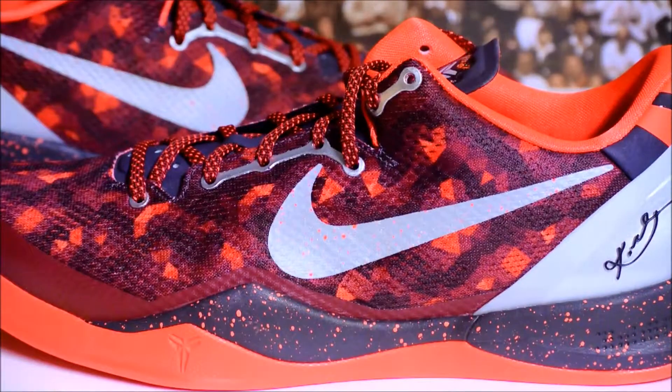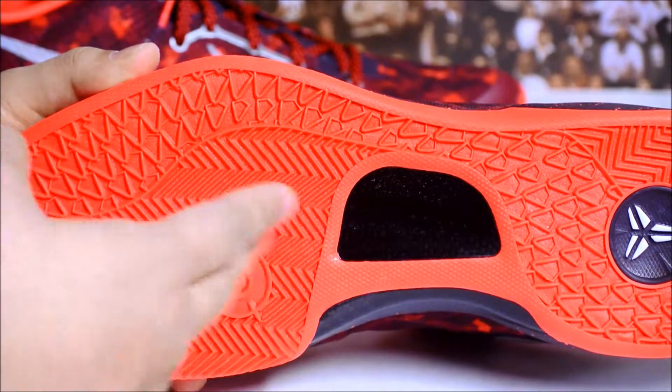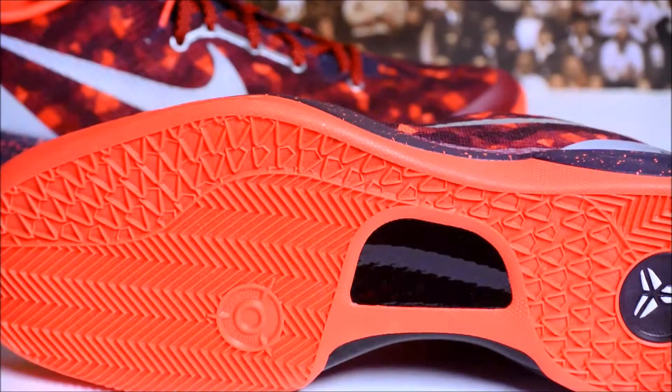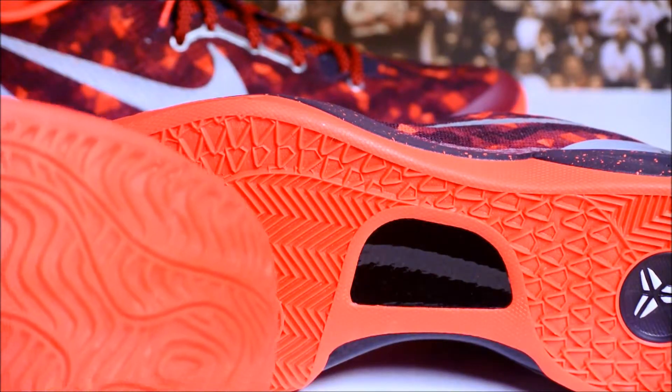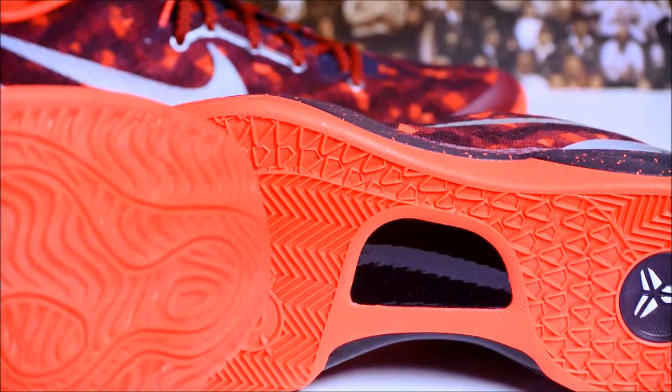Starting off at the bottom of the shoe, you have a solid rubber outsole in Bright Citrus — it's more like a Bright Crimson color. Let me just show you an example of what Bright Crimson looks like. This is the Bright Crimson Hyperposit. Other than the solid rubber outsole making it look a little brighter, I don't really see a difference.